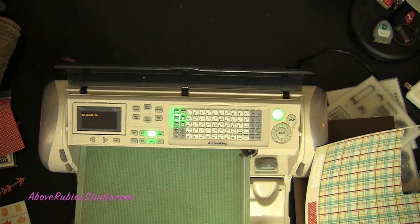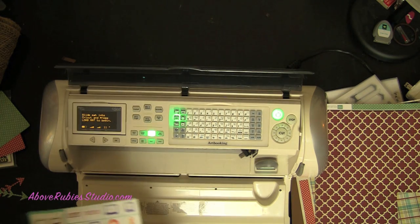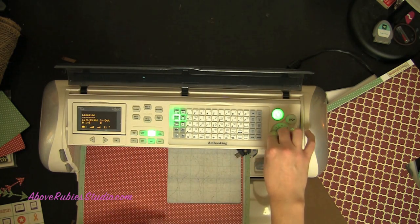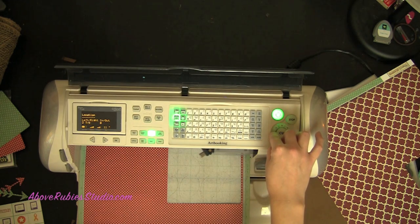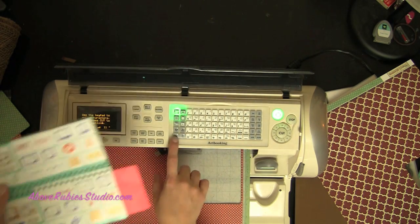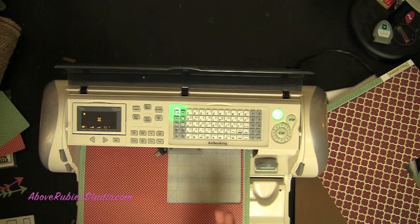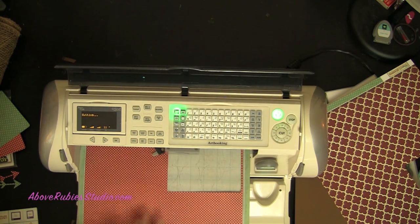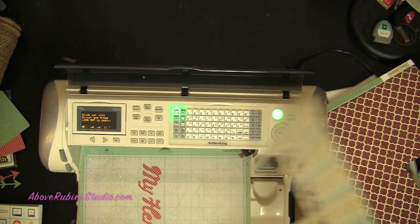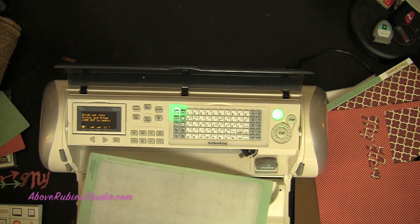We also need to do the My Hero title. We're going to scroll down using the directional arrows, turn flip off, and use the title function — for this one we press shift because it's the right-hand one. Keep it at 11 inches and see how big it cuts. That's so cool — I absolutely adore this font.